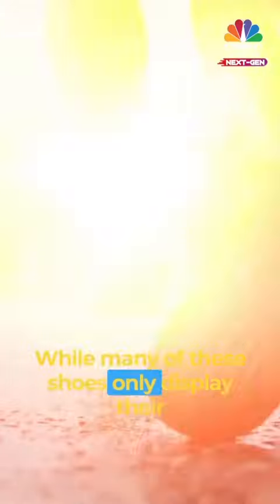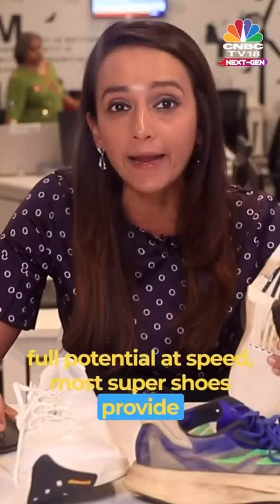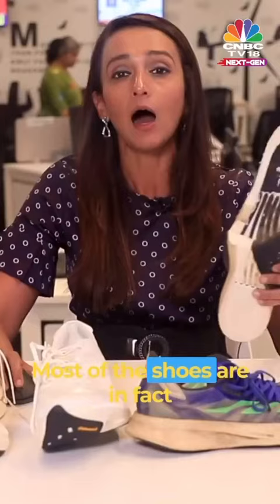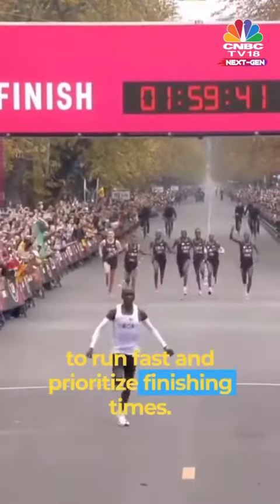While many of these shoes only display their full potential at speed, most super shoes provide efficiency gains that any runner can benefit from. Most of the shoes are in fact best suited for serious runners who want to run fast and prioritize finishing times.